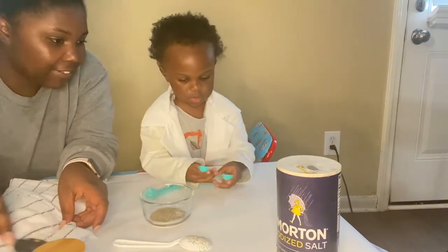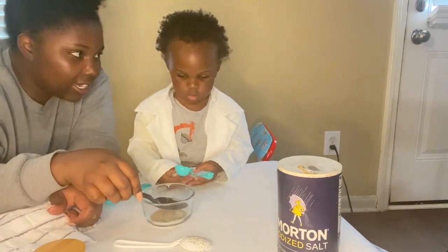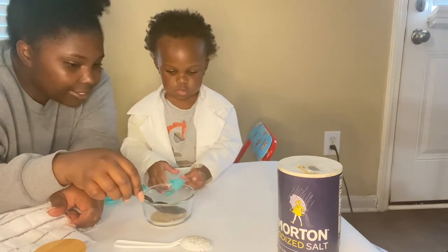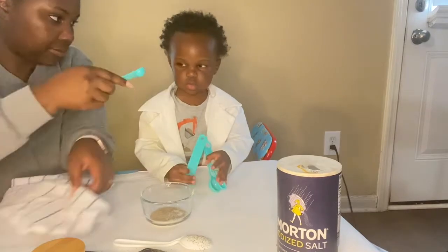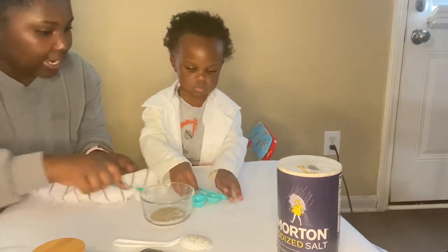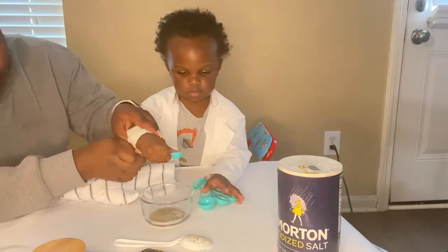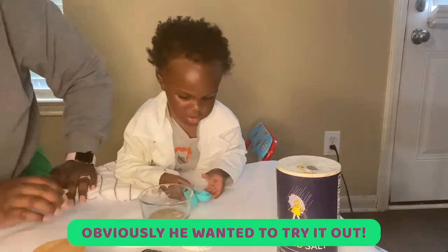Eventually, if you create a strong enough charge — rub it on the towel even longer — it should pull up the salt also, but it'll pull up the pepper first. So that is the science behind our magic spoon experiment. We hope you had a lot of fun doing it. Dax liked it — he also liked dumping all the salt and pepper on the floor, but you know, you win some, you lose some. We hope to see you next time. Bye y'all.